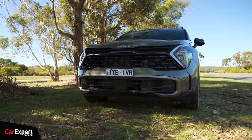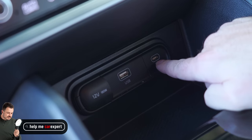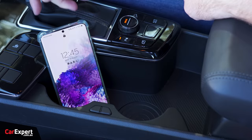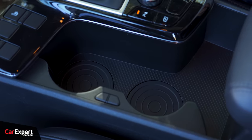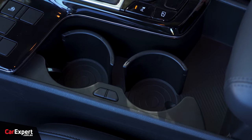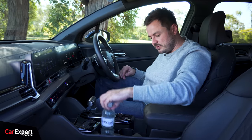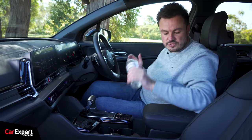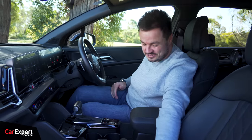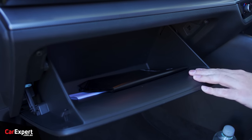Moving on to practicality, starting with connectivity. Down here you've got a USB-A port, a USB-C port, and a 12-volt outlet. No wireless phone charging, but there's plenty of room to store your phone. For our coffee cup test, you've got plenty of storage space in the middle, and you can create a drink holder by pushing a button — that gives you a nice little slot with teeth that pop out. A normal bottle fits in there too. A standard bottle fits inside the door but no big bottles.